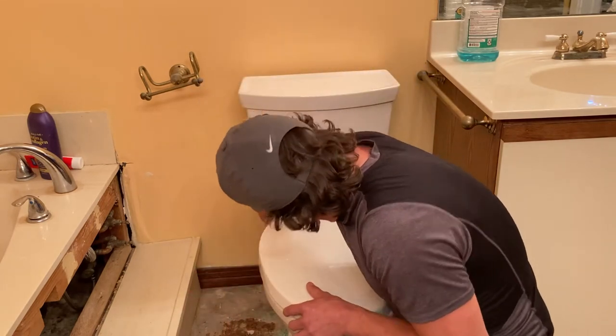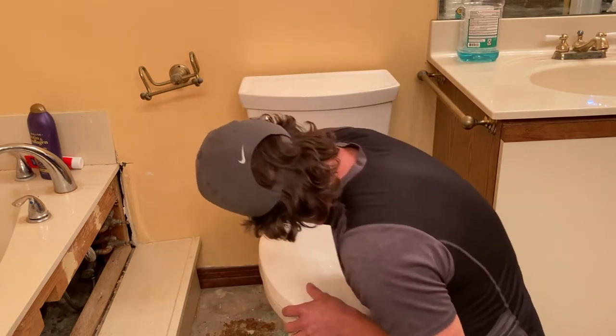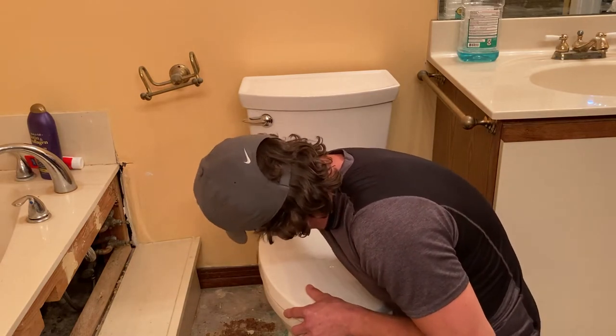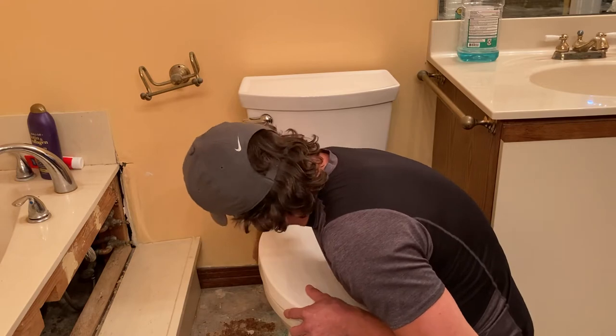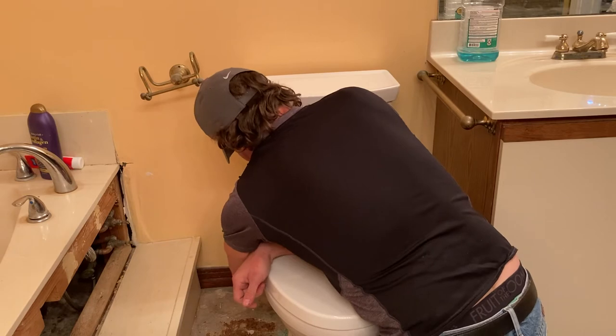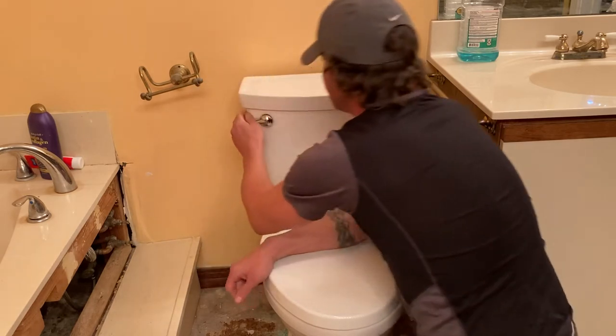First things first, make sure you turn the water off. You should be able to see back here — follow this little hose from the left side of your toilet down, there's a valve. Make sure you turn it clockwise to turn it off. This is an older valve, so make sure that's off, and then flush the toilet.